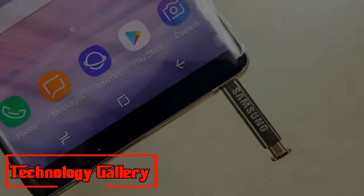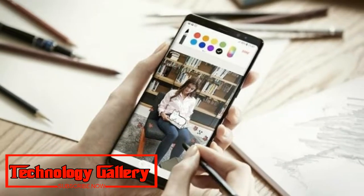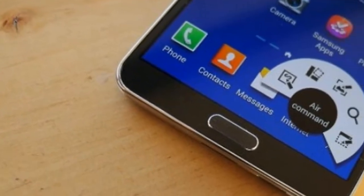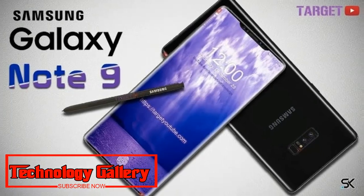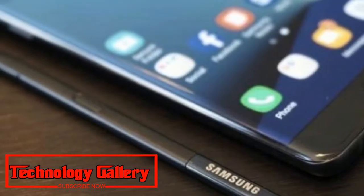The S Pen has been a basic piece of the Samsung Galaxy Note lineup since 2011. Over the years, the S Pen has refined itself so much that with each new version, reviewers wind up considering it the best ever. The 2018 version is no different, but there is a distinction.